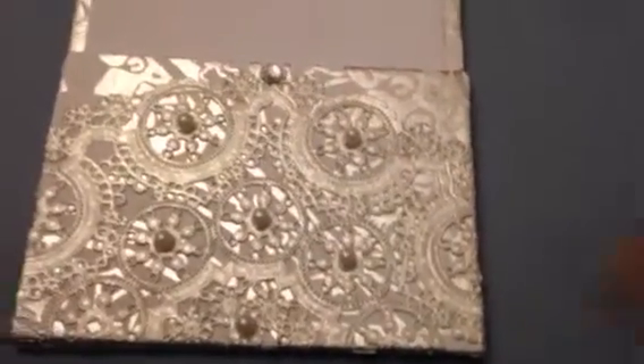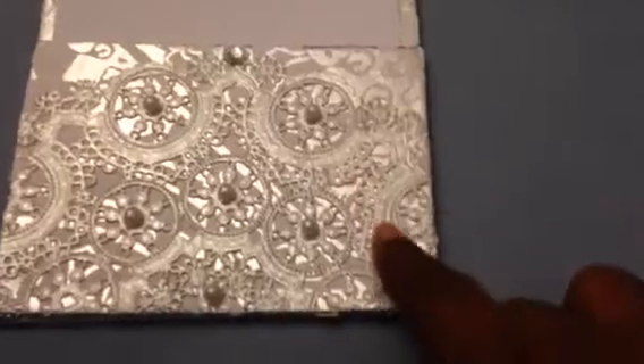I took some pearls and glued the pearls and one rhinestone on the center of that. So this can be an invitation, it can be a menu card — it could be anything that you want to put in there. I just turned it over to do the back side a little different just to give you another idea.